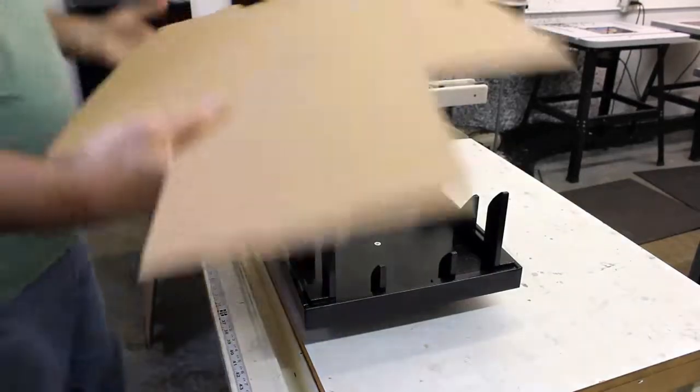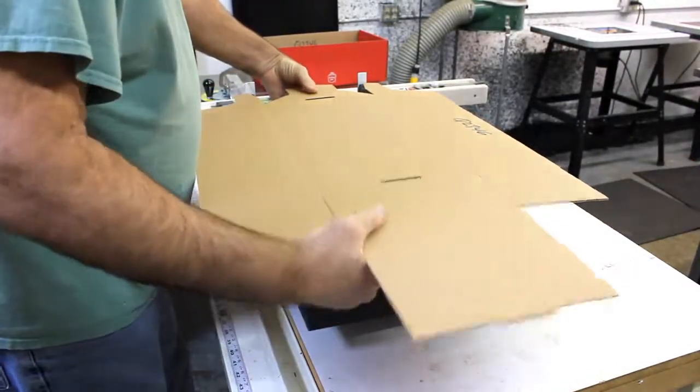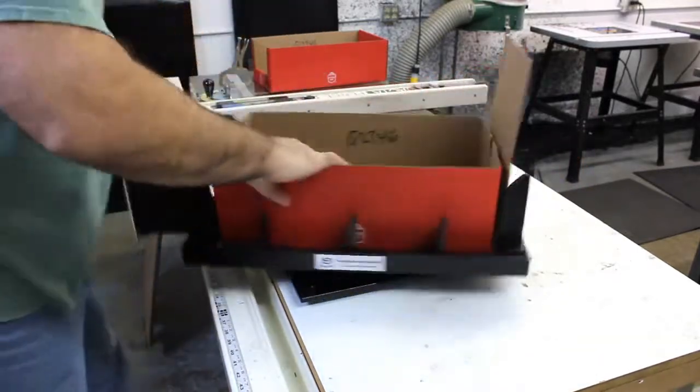So what we're going to do is line the guides up here, and then go ahead and set it into the fixture like that. Once we're set, you can press it down and then go ahead and make your folds.